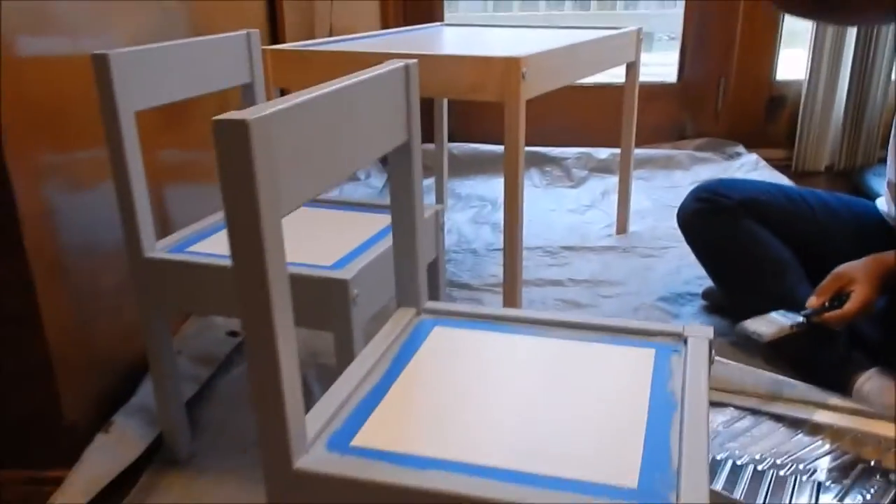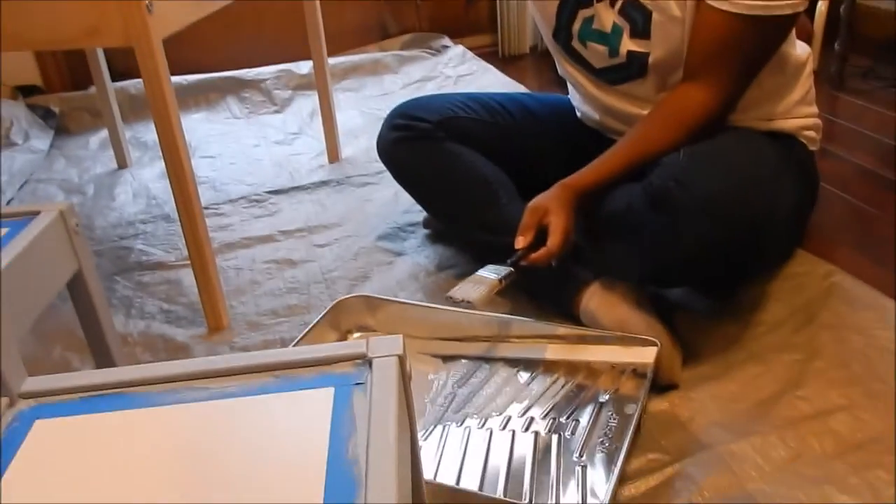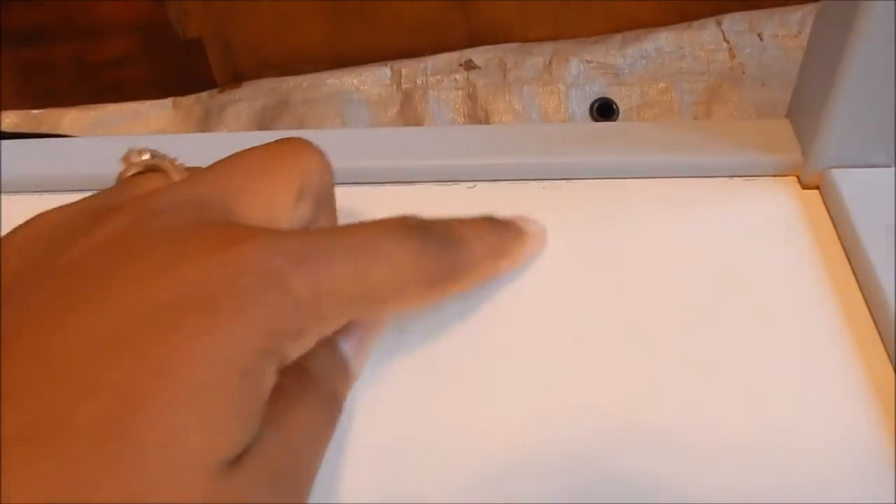It felt like forever doing the chairs — I guess I was being a bit anal about it — but the chairs are finished. Moving on to the table, and hopefully it doesn't take me too long. Michael's trying to be a big helper. Michael, that one's wet, honey. Okay, so I'm removing the tape, and there are some small areas where there's a little paint, but I can just scrape that off with my nail and it comes off. Plus, I think with the chalkboard it'll cover it up.